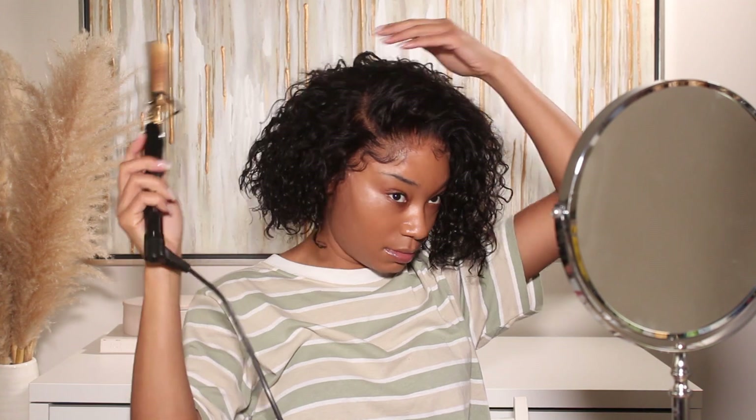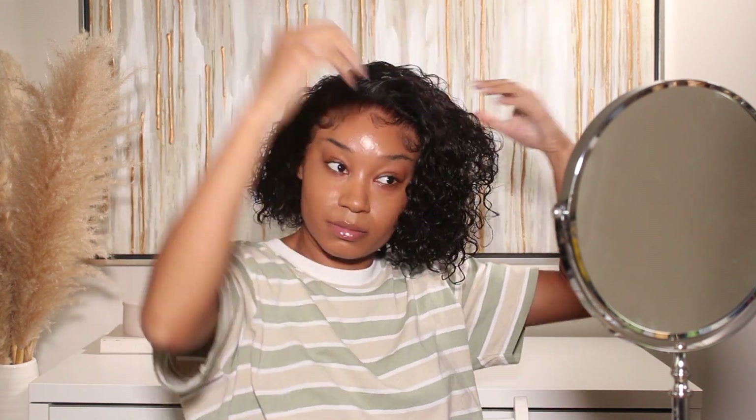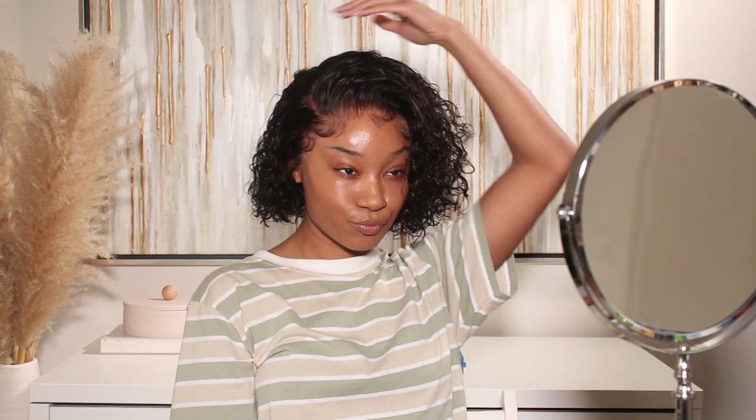I'm also doing my signature side part, so I'm going in with my hot comb to press that down so the part lies flat. Then I'll use a little bit of styling foam from Iso Plus to make sure the curls are really popping. I also went back in with water and my Denman brush to comb through the curls and get them really defined. It still came out with that same fluffy, curly look and I'm super happy with it — really cute. Thank you so much to Wow African Hair Company for sending over this unit!